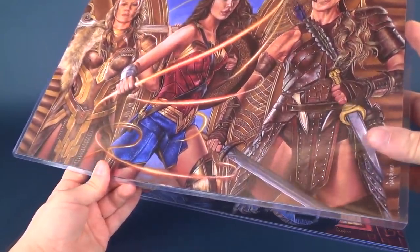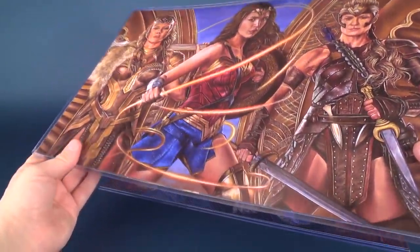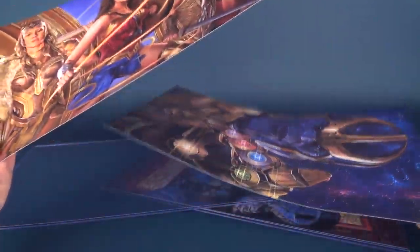I got two protectors but there are actually prints inside each one. I'm going to put all the social media information down below for Victor Garduno — his Facebook fan page is Victor Garduno Arts, his regular Facebook page is Victor Garduno, and on Instagram you can find him at Art of Garduno. If I've mispronounced his last name, I certainly do apologize.